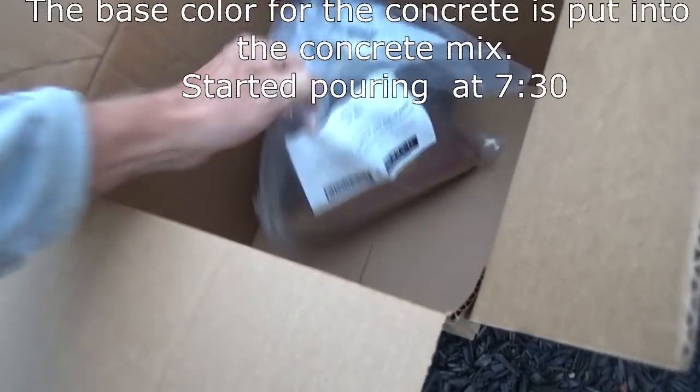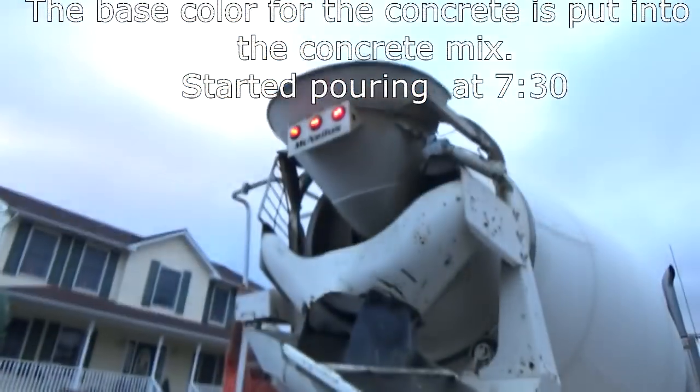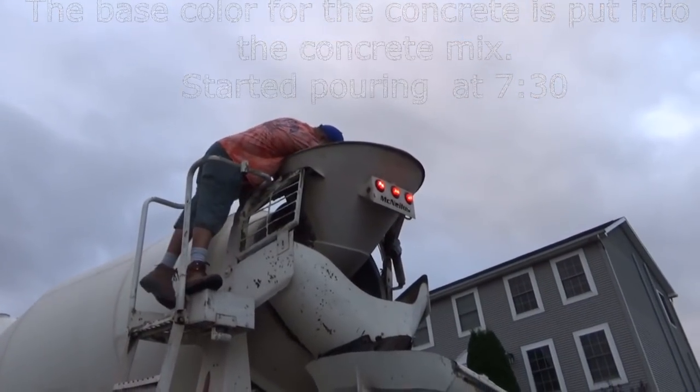All right, they're going to pour dye inside this concrete truck. Pour the dye inside the concrete truck.